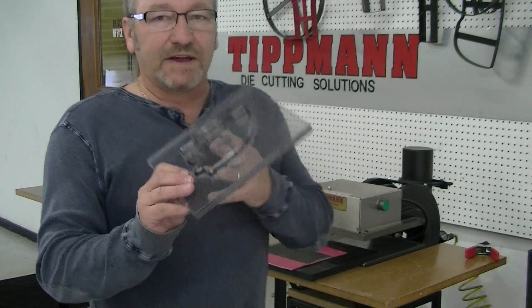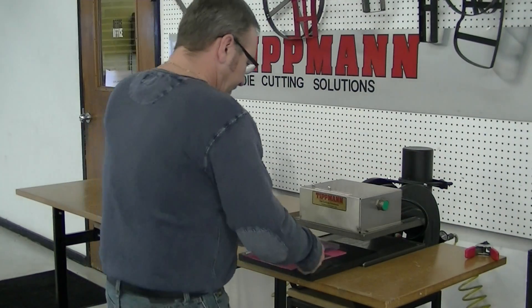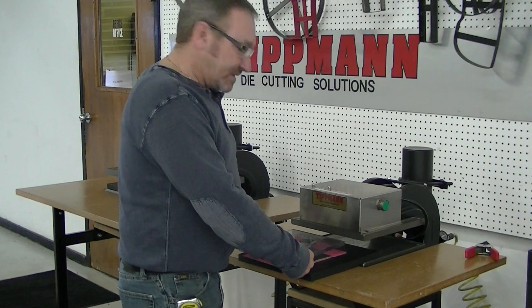This is the type of die I'm suggesting you get — one with a clear back on it, so that you can line your die up on your material exactly where you want it, every time.